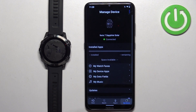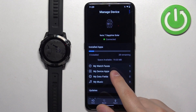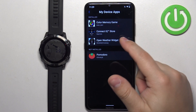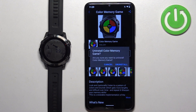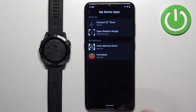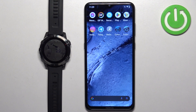Then tap on My Device. Here we have an option called My Device Apps — tap on it and you'll see a list of apps installed on your watch. Tap on the one you want to uninstall, tap the Uninstall button, and tap Uninstall again to confirm. The app will be removed from your watch.